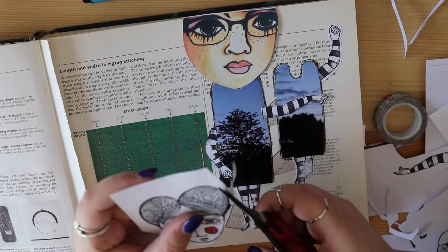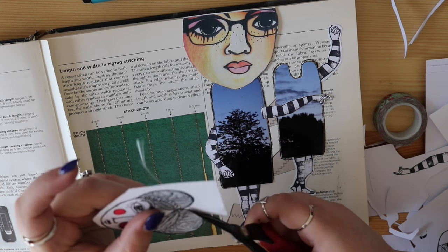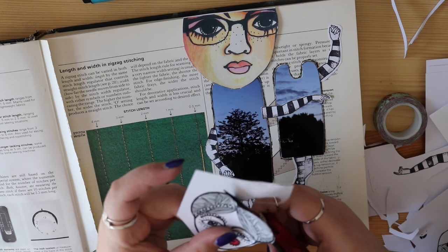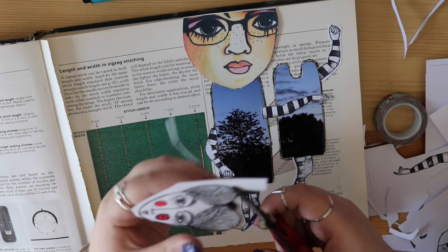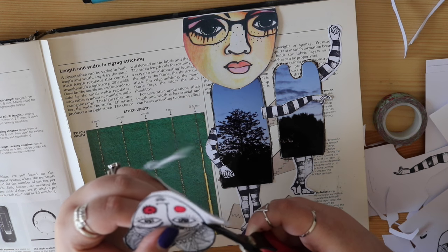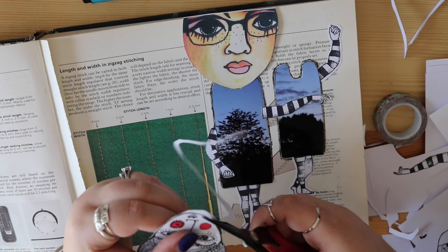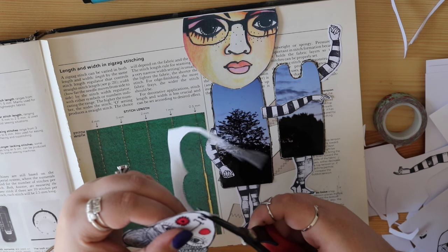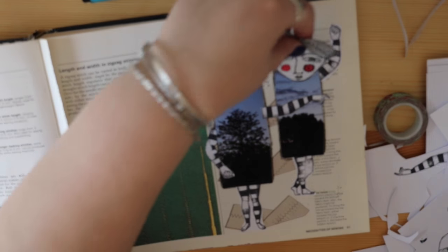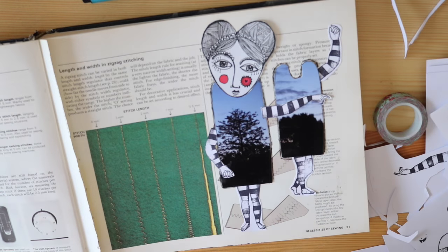Nothing is right, nothing is wrong - and I feel like I'm repeating myself. I probably am and you're probably all nodding going 'yes, you are.' But I just want you guys to enjoy making something from nothing. And if you want to put your to-do list in your sewing book, by all means put your to-do list in there.